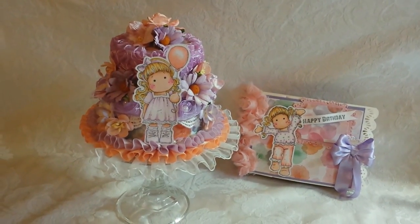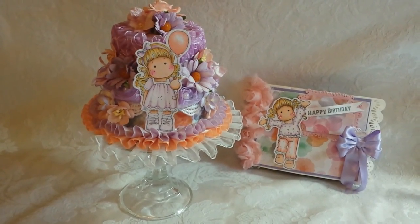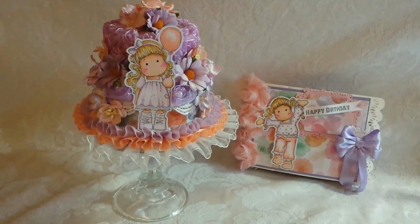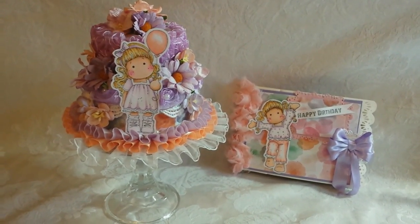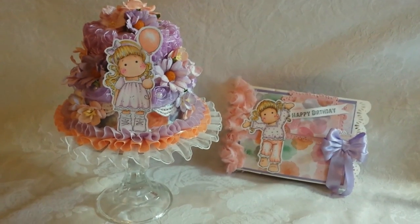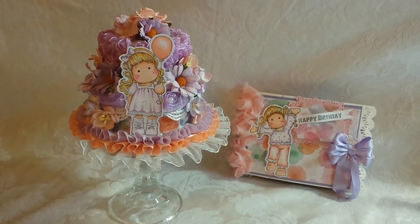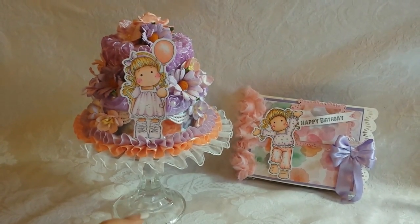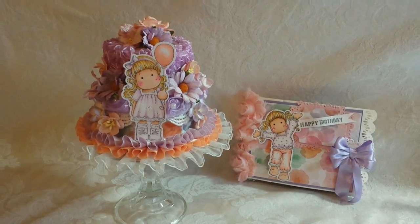Those are my two projects for this week. I hope you liked them - let me know, I always enjoy hearing your comments. Please check out all the other fantastic designers - the sponsors are a mile long, check them out. Nurse Laurel has a playlist on her channel so you can go right over to her channel - it will be linked in the description box below and you can click on the playlist and watch all the videos.